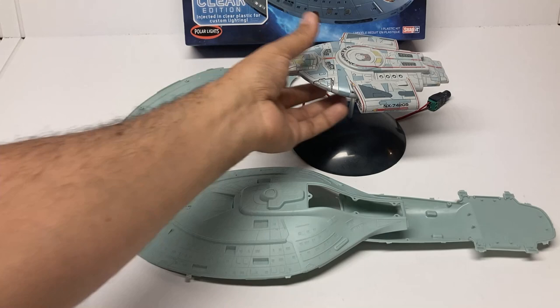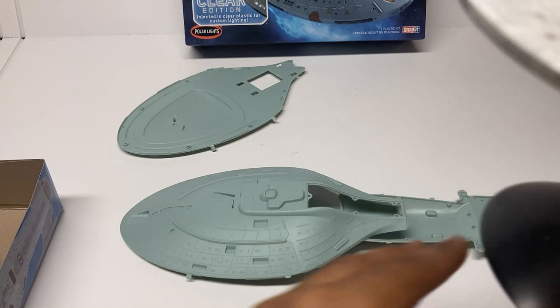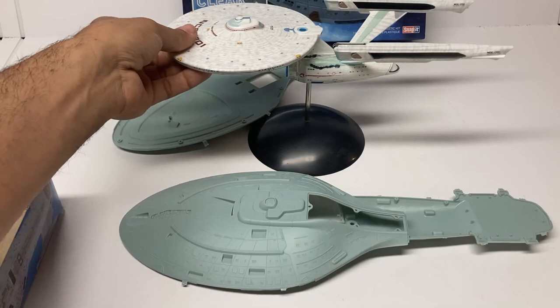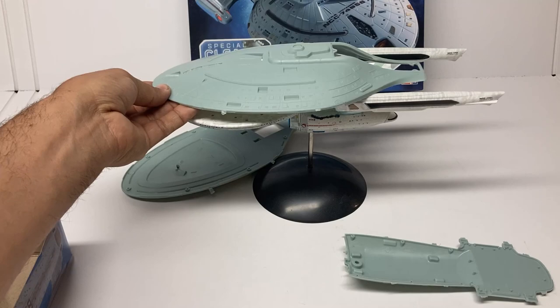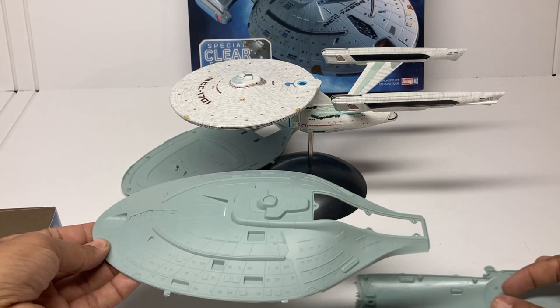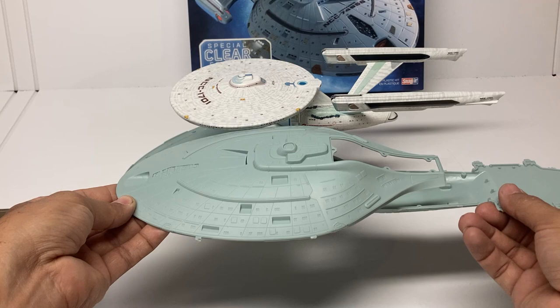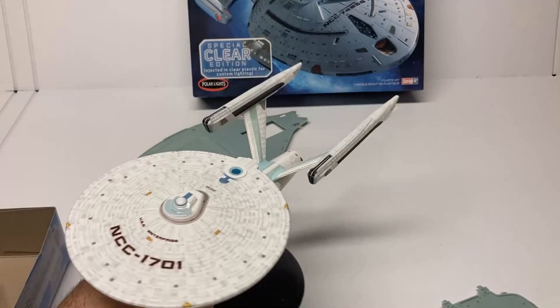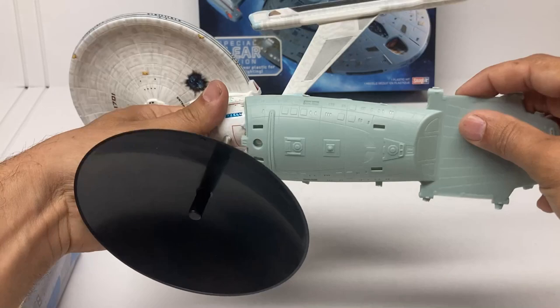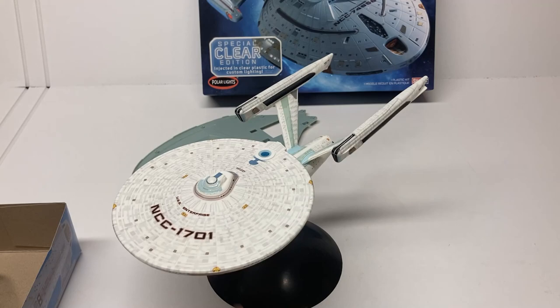Here's another ship most people have — the Constitution refit from the classic Star Trek movies. Voyager will look good beside it, but clearly dwarfs it in size — maybe an inch or two bigger, but a lot more heft. You can really see side by side a much bigger saucer section, a much bigger engineering hull, and much bigger windows. Still, things like the bridge are in scale with each other, so these are going to look good together.